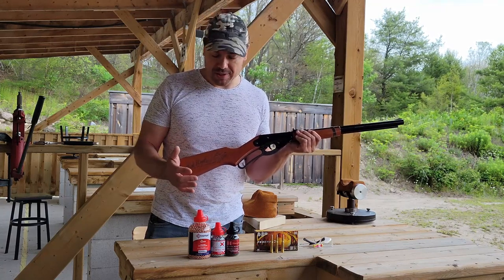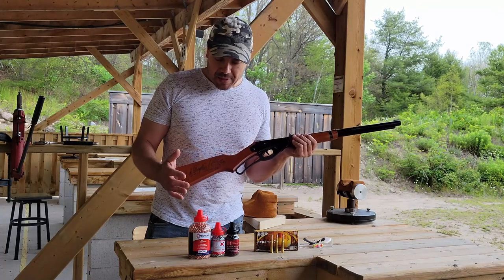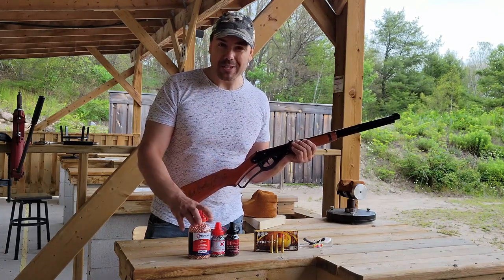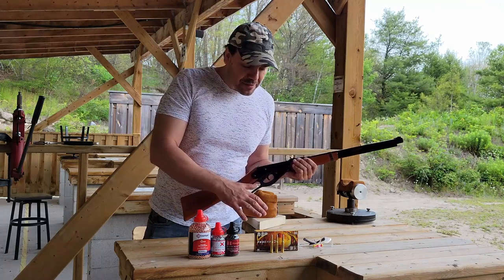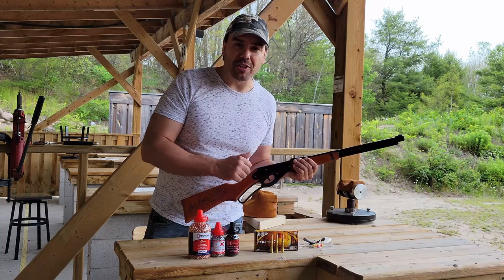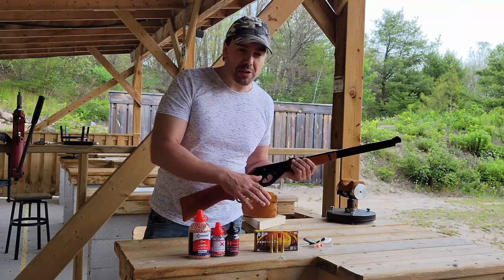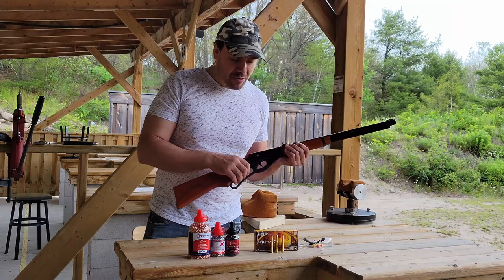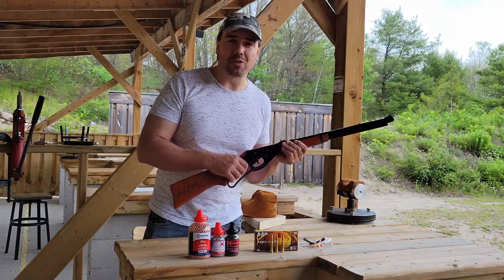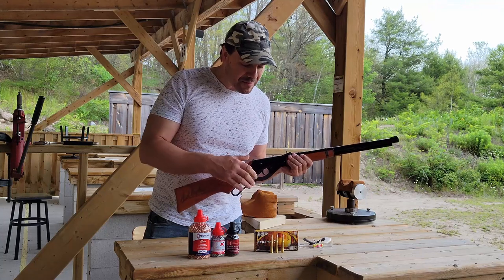For kids it's fun, even for adults — I enjoy shooting it, my son enjoys shooting it. Now here's the thing: it runs BBs, it's a BB gun, right? So why do we have these bullets here? These are 30-30 Winchester cartridges. Of course this is the lever action, and many lever action firearms shoot the 30-30. So why would we have this out here?